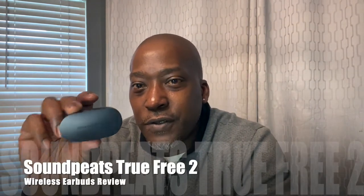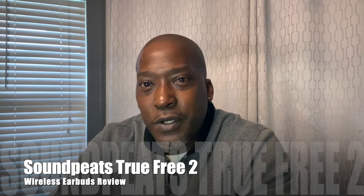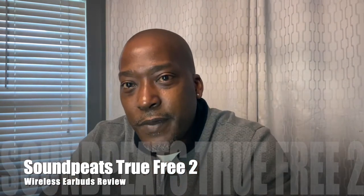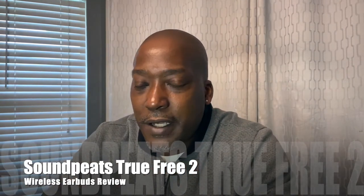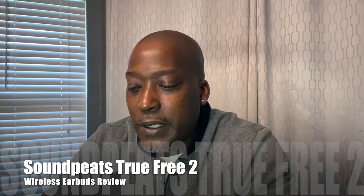Welcome back to the channel. The star of the show is the SoundPEATS True 2 wireless earbuds. Right off the bat: two thumbs up, go get them. They're about 30 bucks on Amazon, $38.99 on the SoundPEATS website. Great piece of technology, great earbuds for the price — probably the best under-$50 earbuds I've ever used.